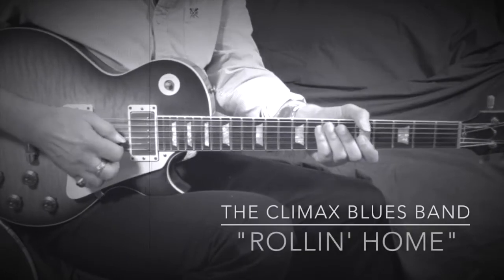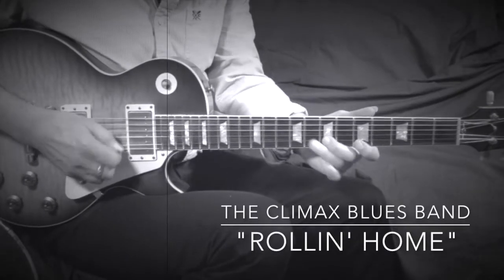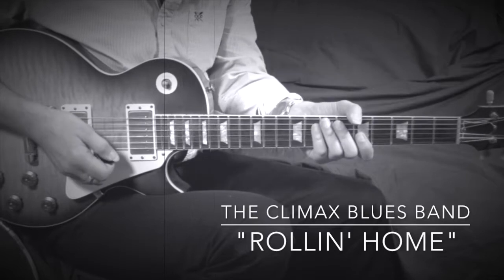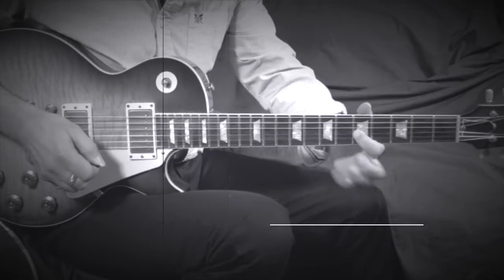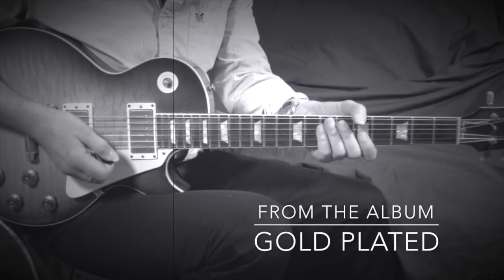This is a fantastic lick by the late Peter Haycock of the Climax Blues Band, which was featured on 'Rolling Home', a track on their 1976 album Gold Plated.